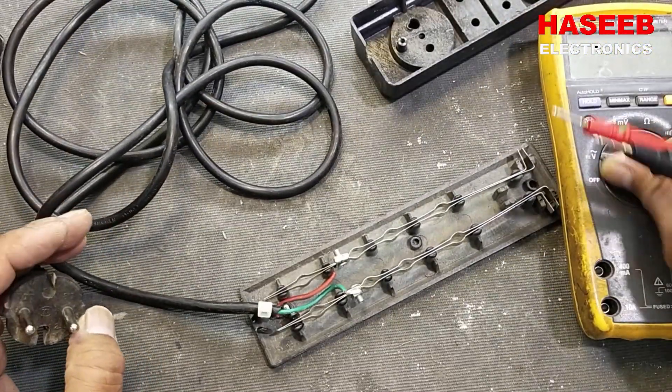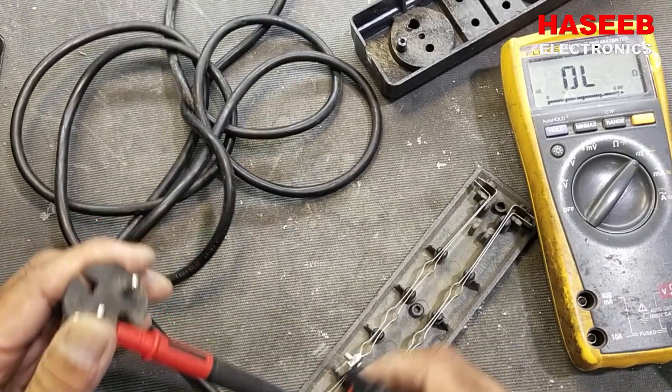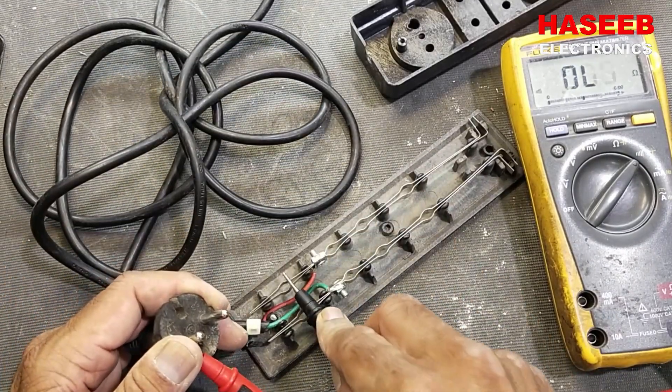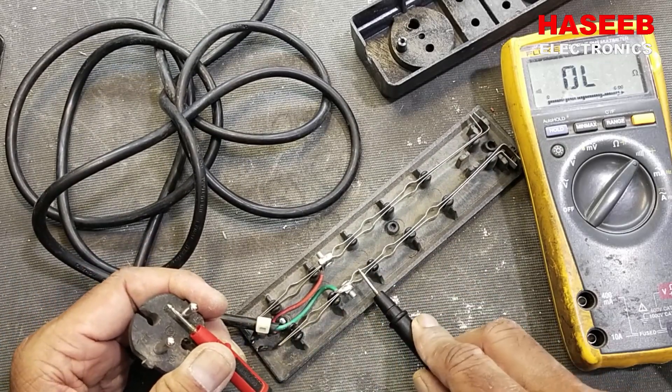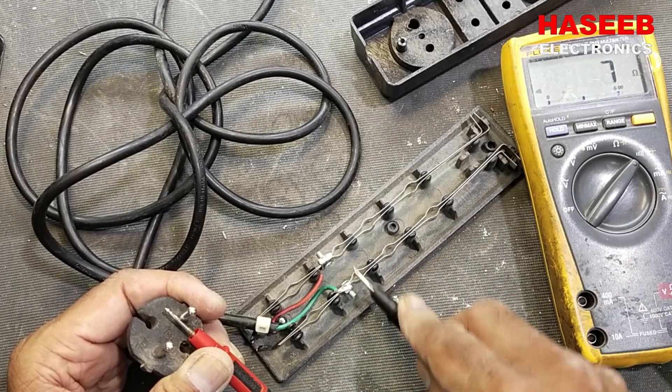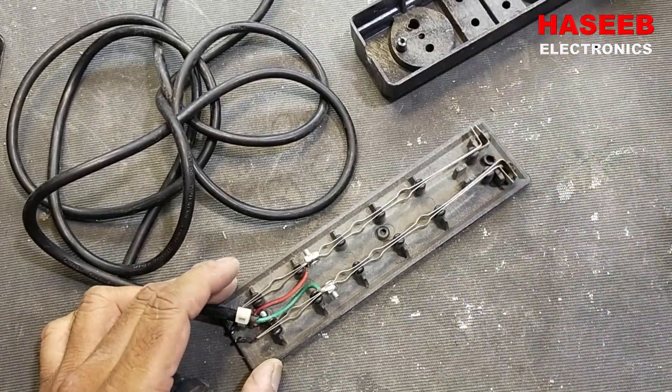For a final check, set the multimeter to continuity. One lead to one input terminal — it's okay. The second test lead to the second terminal — it is okay. It is not giving a short circuit. That's nice.